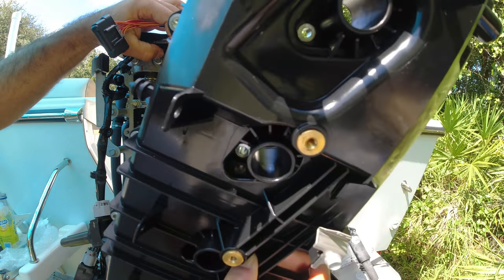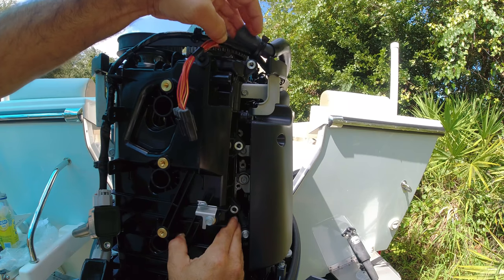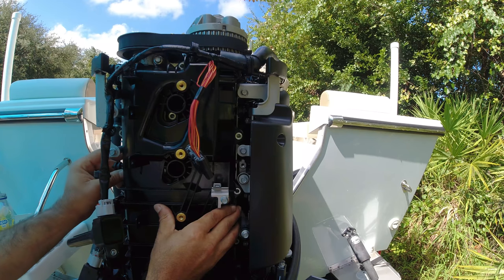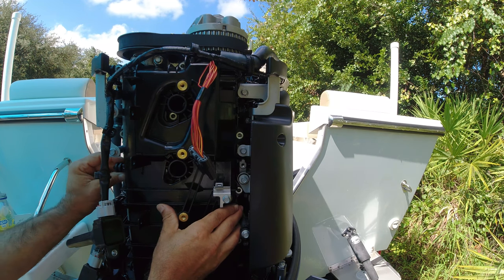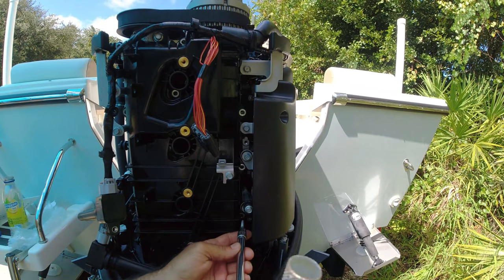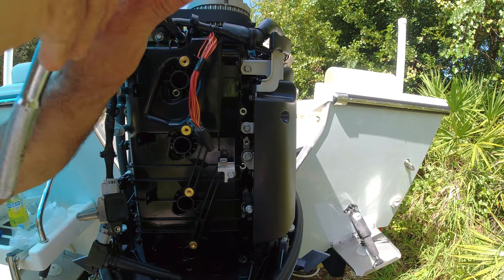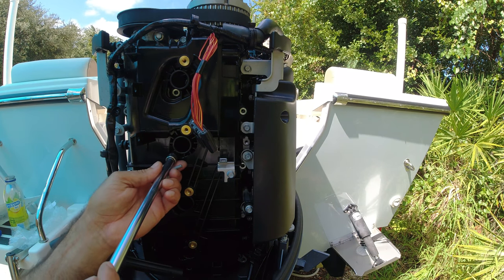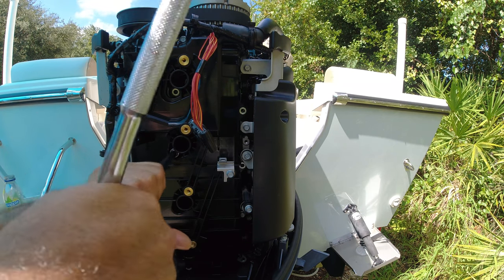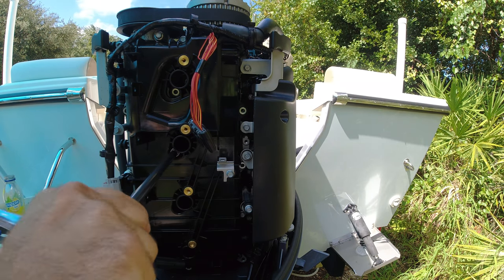Now I'm going to install the crankcase cover — first I want to put the bottom in and then work the top up, like this. Very simple. Now I'm going to position a couple of bolts to hold it in place. Now the inside bolts where the spark plugs will go — I'm going to put them all in place and then tighten them all at the same time so that the gasket sits perfectly.